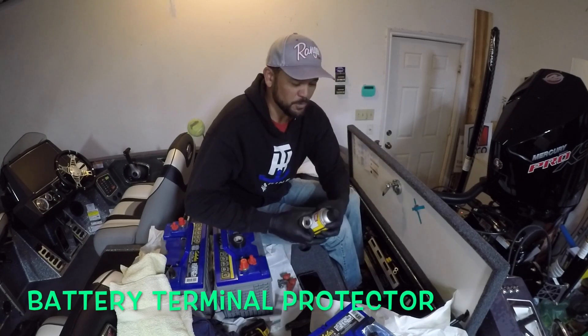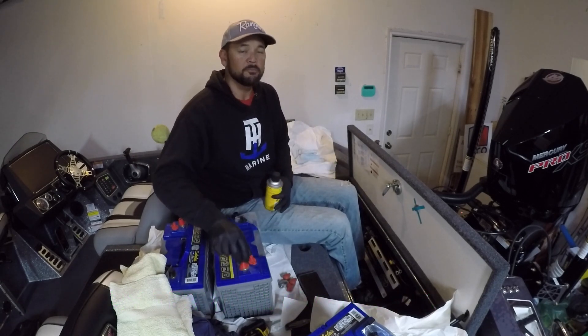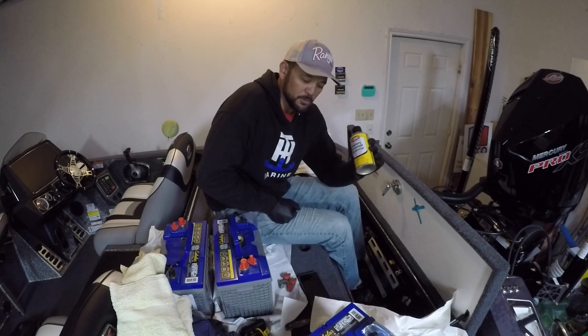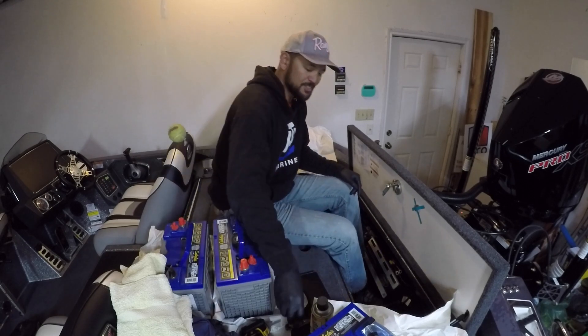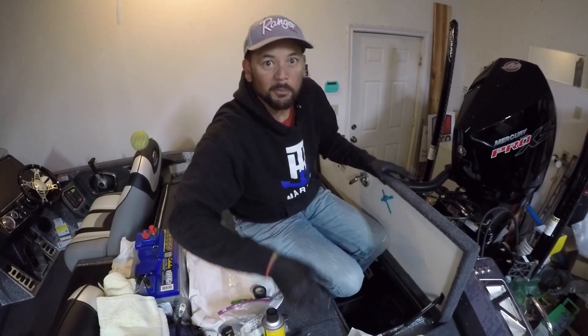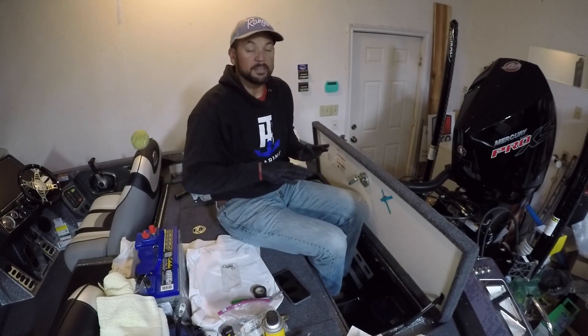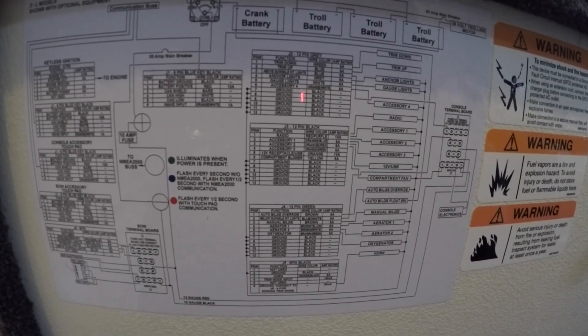Then spray it with this red stuff. After you've scraped it and tightened everything down and all your connectors are where you need them, go ahead and spray it — it prevents corrosion on your battery terminals. It gets a lot of moisture back in here and you want to protect your batteries and terminals. It's just a little added extra thing I do. Another cool thing Ranger does is they have the wiring schematic underneath the battery lid, which cuts down on the confusion. I'm really thankful they have that.